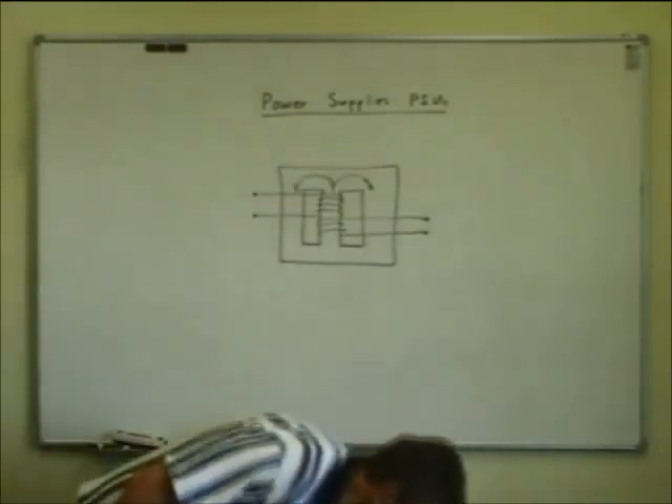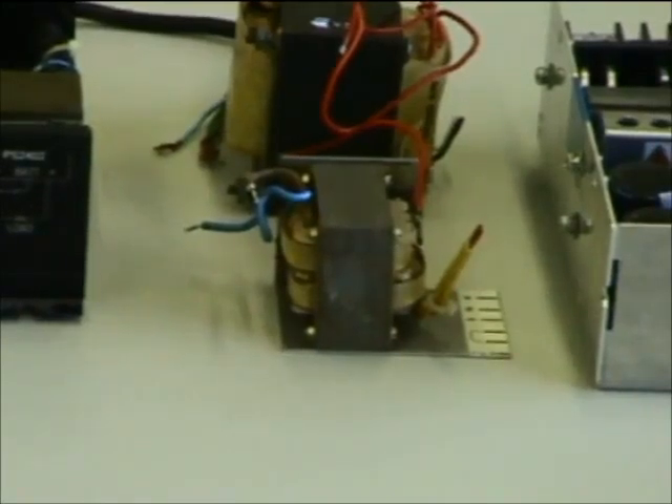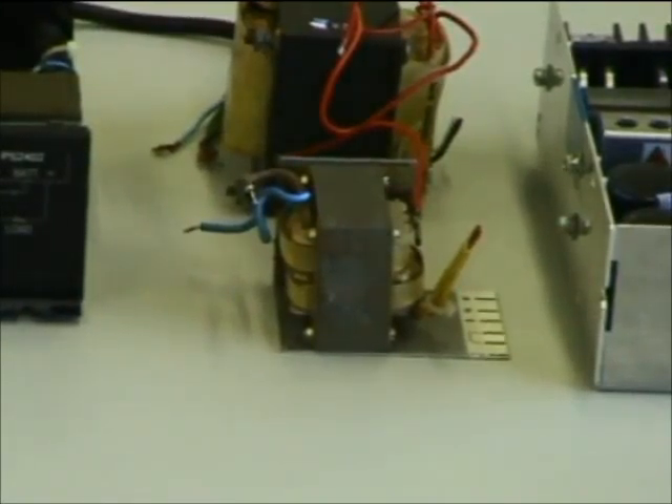That's why transformers tend to buzz — because those laminations can shake a little bit, so they tend to be screwed together nice and tight, otherwise they can make quite a racket. Now let me show you some real transformers.